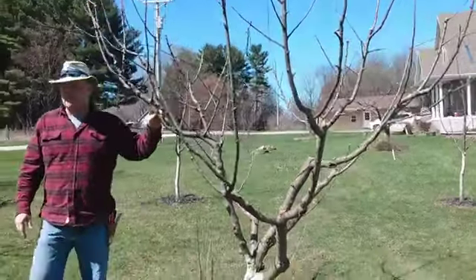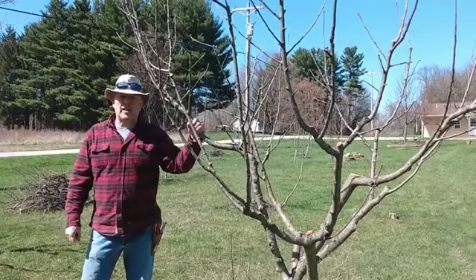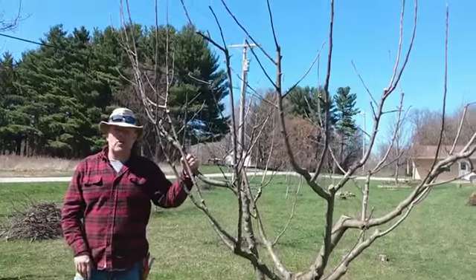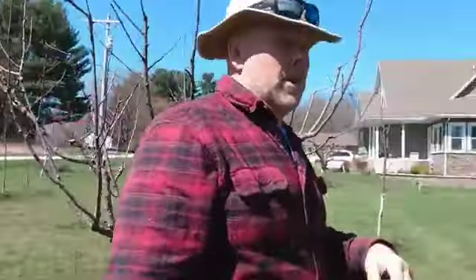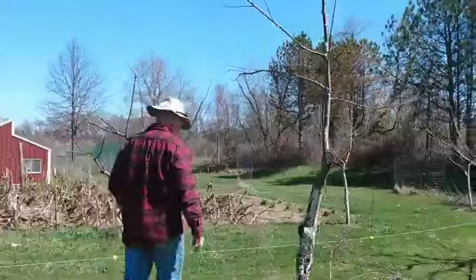I've found over the years, when you're deciding how to prune your tree, watch your tree, listen to your tree. Some varieties want to shoot a central leader straight up and are very easy to work with. Others will fight you for years. Don't fight them - give in to them, do what they want to do. Just as long as you're getting sunlight and air, that's the important part.